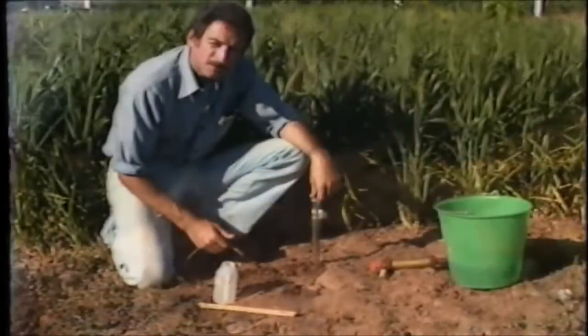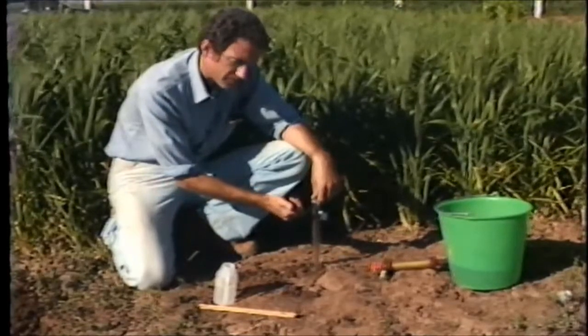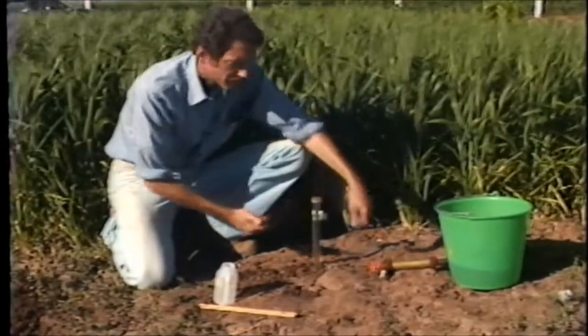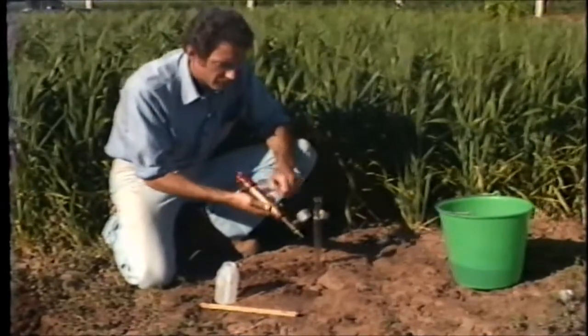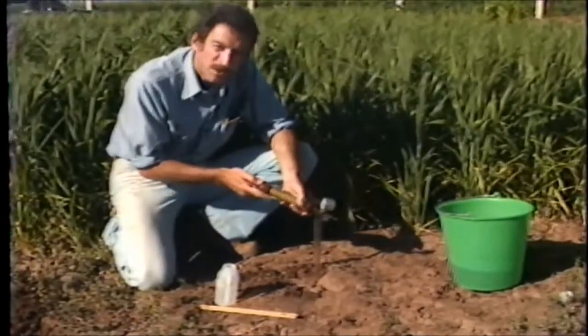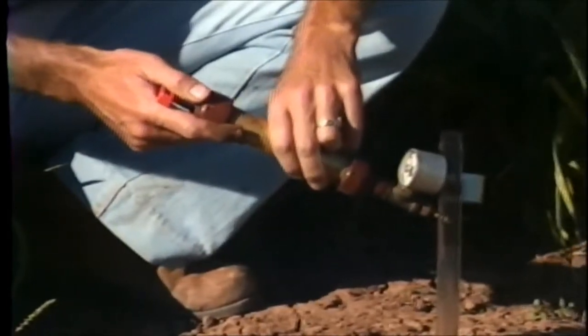After being in the field for a short while, the tensiometer may produce bubbles that will rise to the top. These have to be removed to maintain a continuous water column. We do this with a small hand vacuum pump, which we place over the tensiometer and draw the air bubbles out.